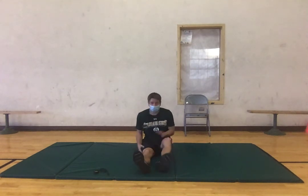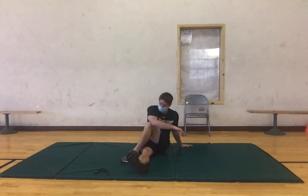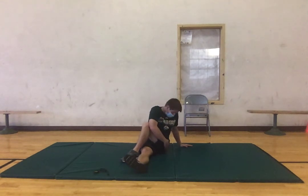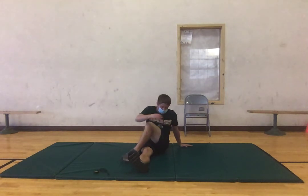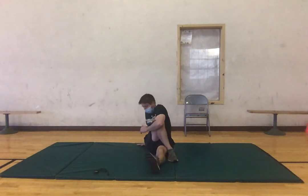Now keeping our right leg out, we're going to bring our left leg over the right leg, then bring your right arm and put your elbow on your knee and kind of pull that back — we should be feeling this in our glutes. If you want, you can try to turn around and look behind you, you'll feel a little more. Three, two, one. Now bring that left arm over and pull on that right leg — again you can look back a little bit for more in your glute. Three, two, one.